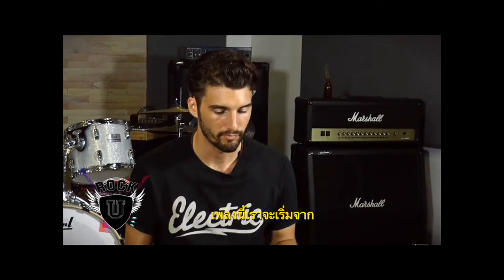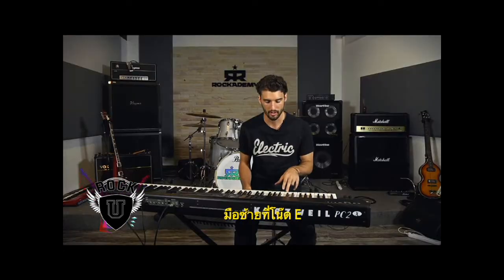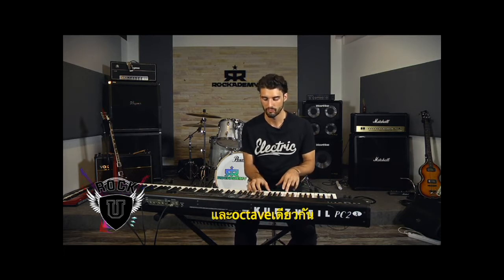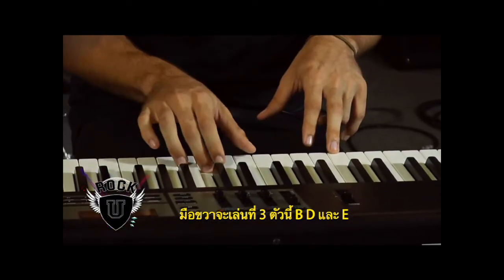The way this starts is you want to put your left hand on E down in the bass, and then in the same octave you're going to use your right hand to play these three notes: B, D, and E.